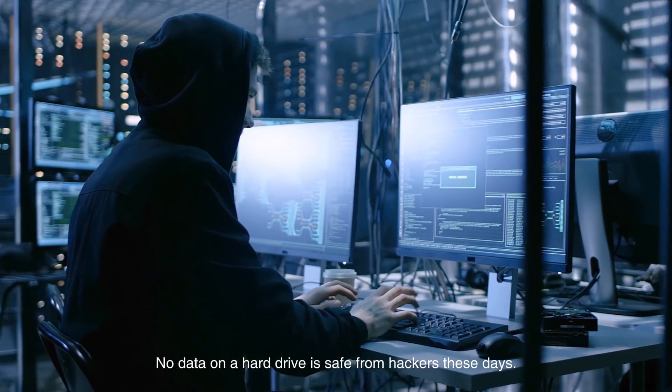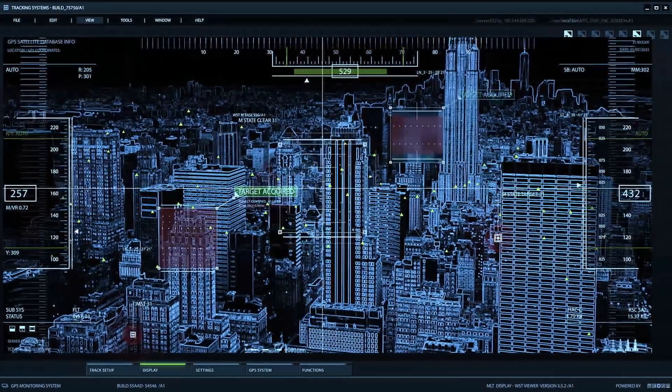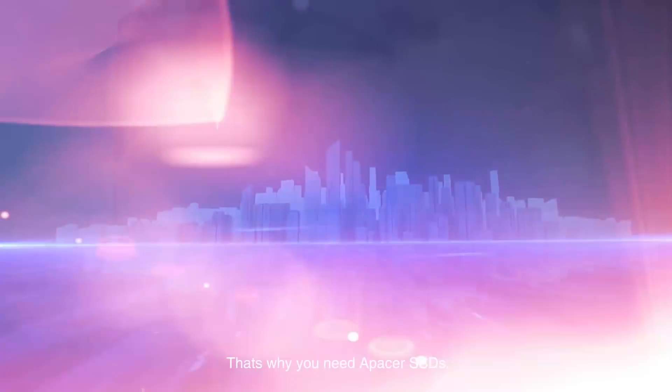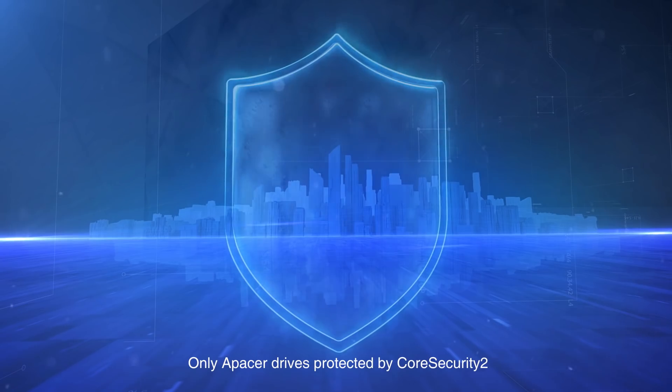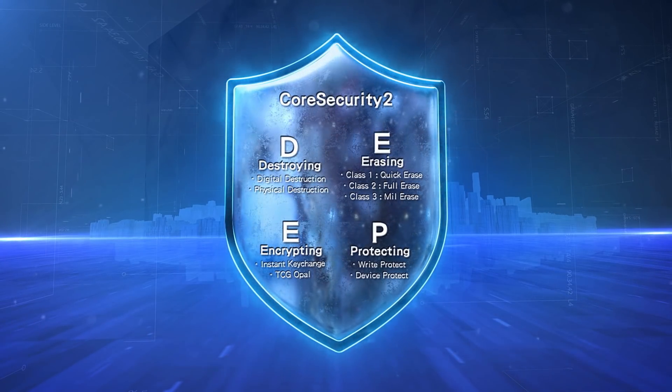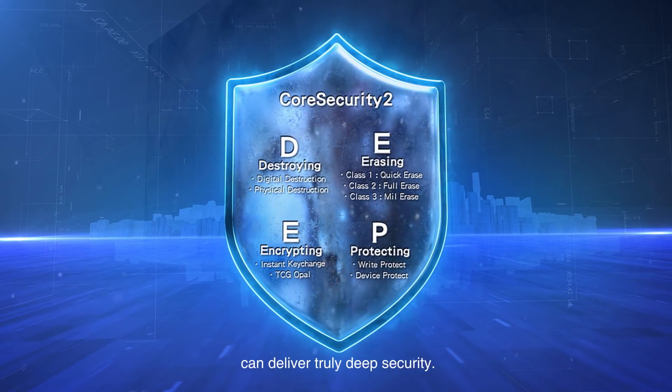No data is safe from hackers these days. That's why you need a Pacer SSD. Only Pacer drives protected by Core Security 2 can deliver truly deep security.